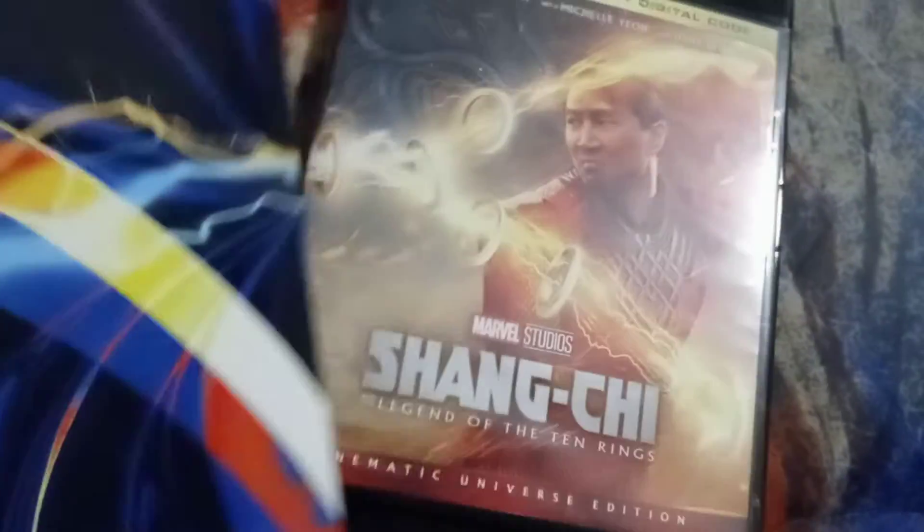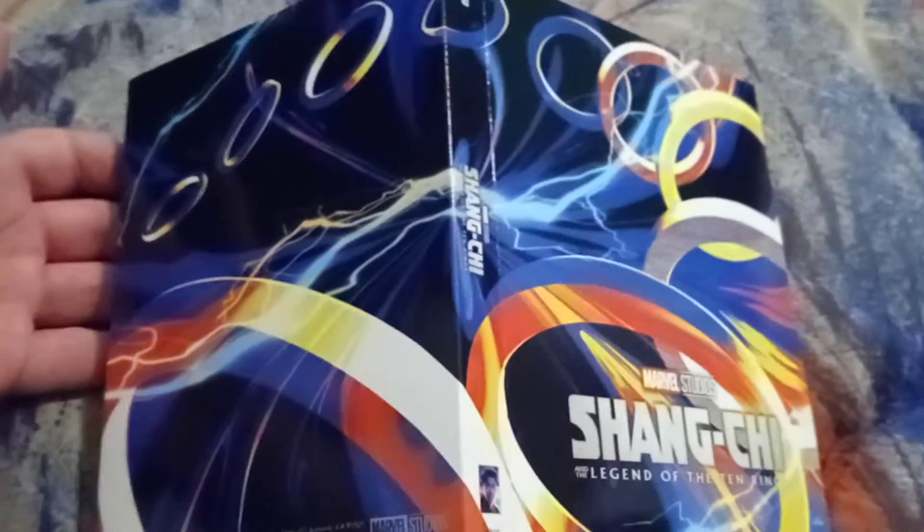I forgot to mention what the back looks like. If you do this — like this — see, that's the whole artwork if you could see.